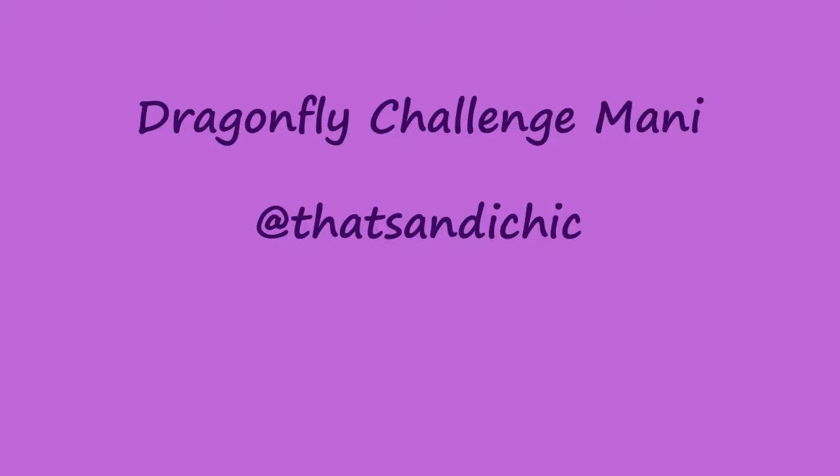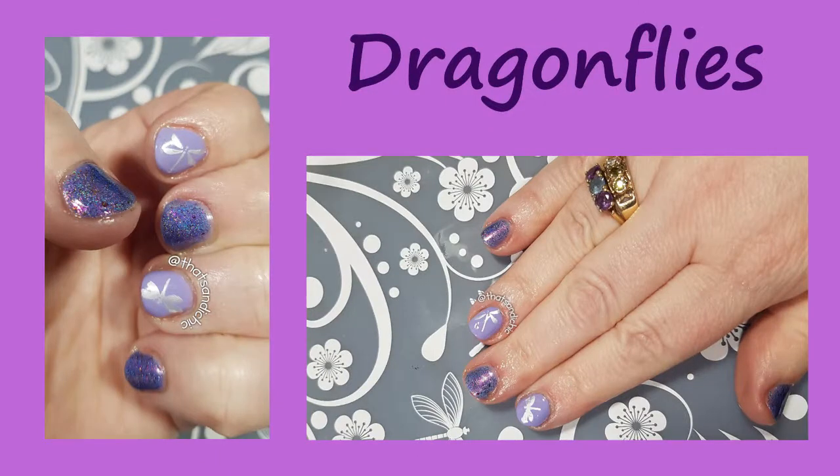Hey everybody, it's me Sandy and I'm back with another nail art video. This time it's a Dragonfly Challenge mani. In May I decided to do a few nail art challenges and this is one of them — it was for the Glam Nails Challenge, which are found on Instagram. It was nice to do some challenges to get a bit of direction, and I'm doing even more for June, so it should be pretty exciting.